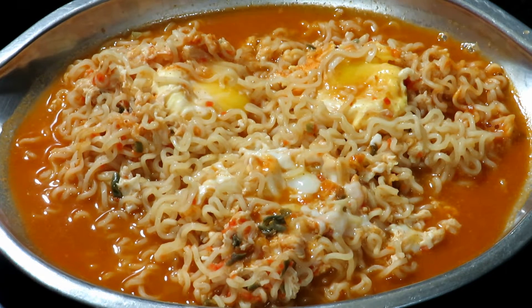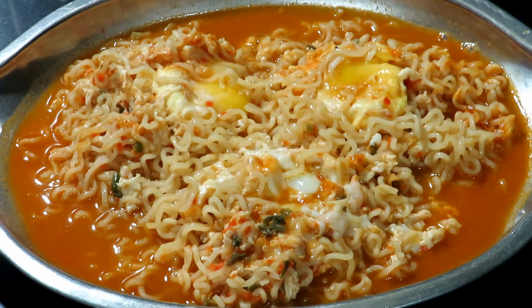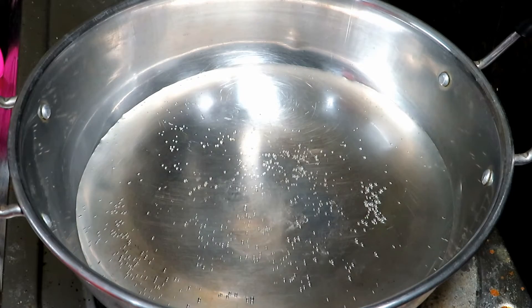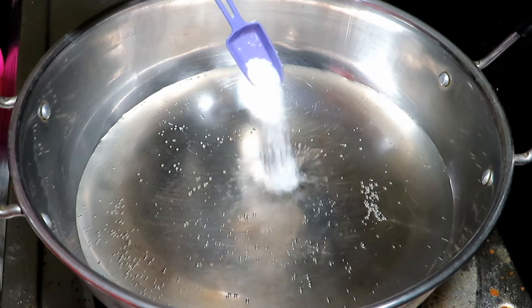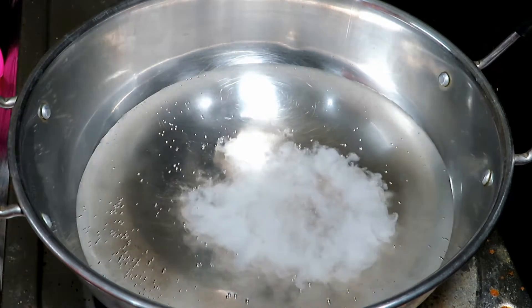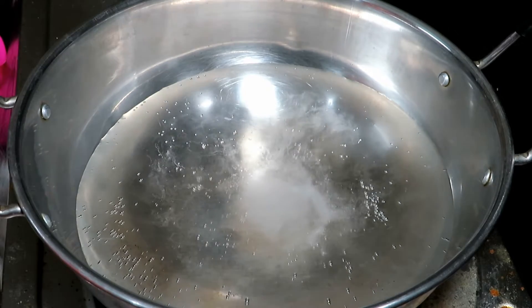If you want to see this recipe, subscribe to our channel. If you want to skip this video, you will see the hippie recipe. Now place the hippie recipe, add a little bit of meat. You will put a little jar of Jacob.